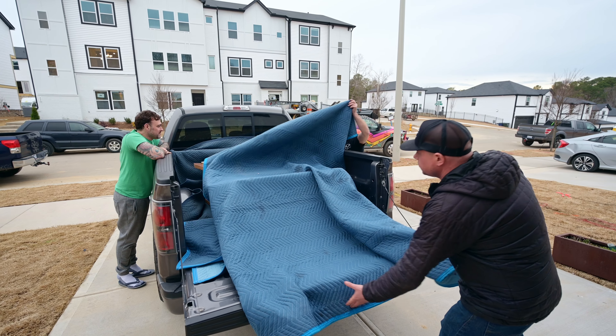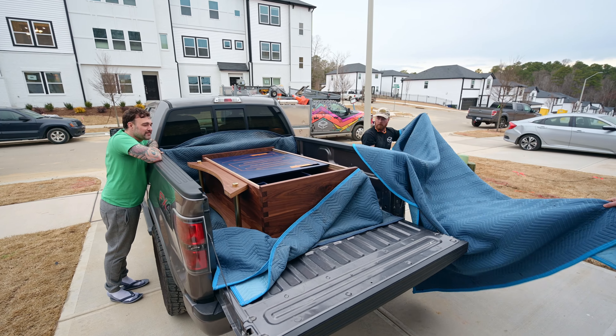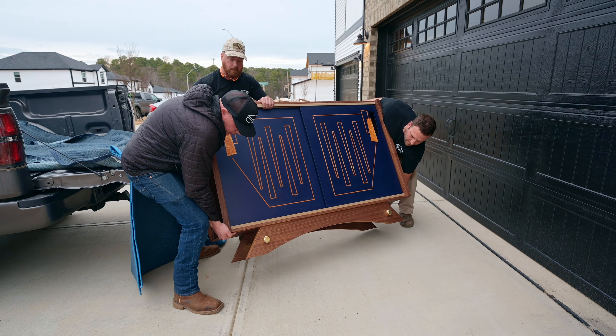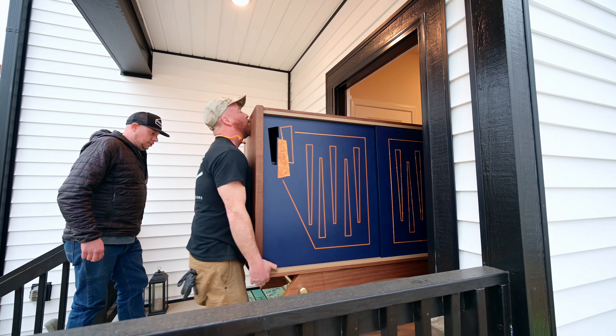Hey, I'm Dylan at Oak City Customs and today we're going to show you this extra custom cabinet that we built. It has some really unique features to it. It's a little different than something we would usually do and we basically custom fabricated every part and piece of it.